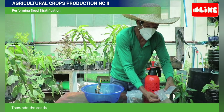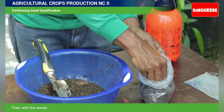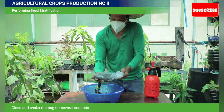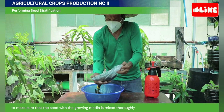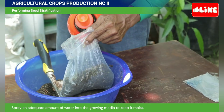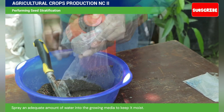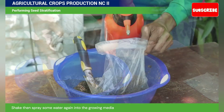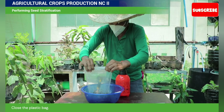Then, add the seeds. Close and shake the bag for several seconds to make sure that the seeds and the growing media are mixed thoroughly. Spray an adequate amount of water onto the growing media to keep it moist. Shake, then spray some water again into the growing media to ensure that all parts are moistened.